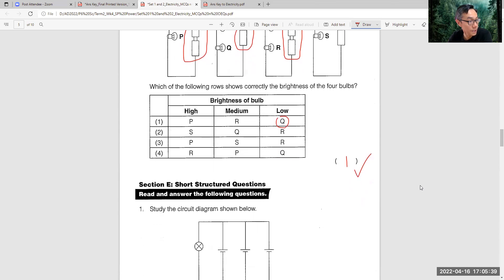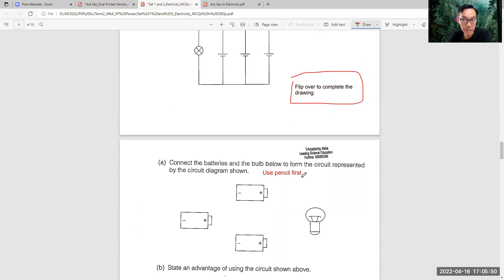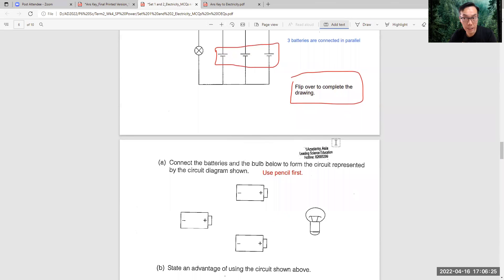Next we will do section B. You've got to flip over to draw this. I give you one indication here - use pencil first. I would like you to see that these three batteries are connected in parallel. So I want you to put a brief note here: three batteries are connected in parallel. I will show you shortly a simple method to solve this. I'll pause the video and let you try.